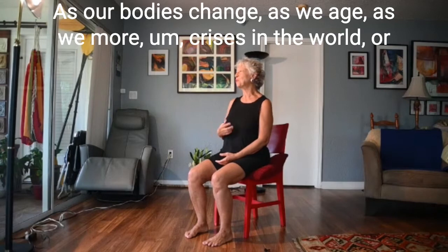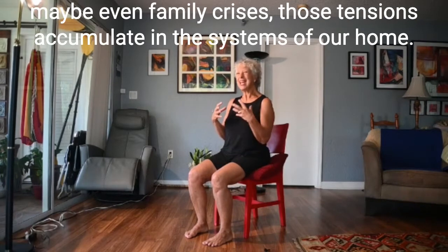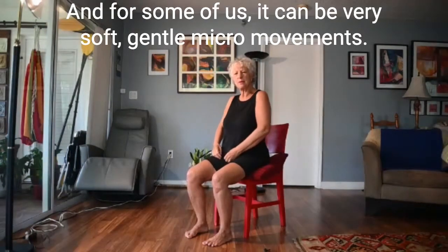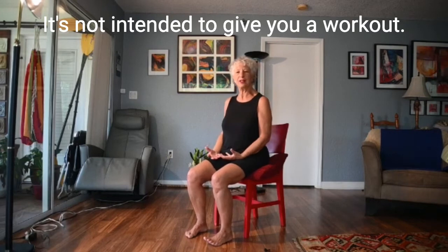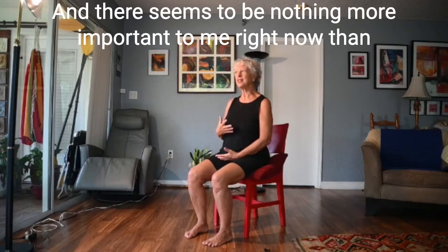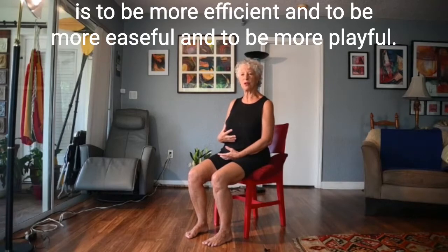As our bodies change, as we age, as we deal with more crises in the world or family crises, those tensions accumulate in the systems of our body. For some people it's enough to just sit and meditate; for other people it needs to be moving; and for some it has to be really vigorous movement. For some of us it can be very soft, gentle micro-movements — and this practice is micro-moving. It's not intended to give you a workout or to get you to sweat. It's intended to help you get a deeper, more satisfying breath.